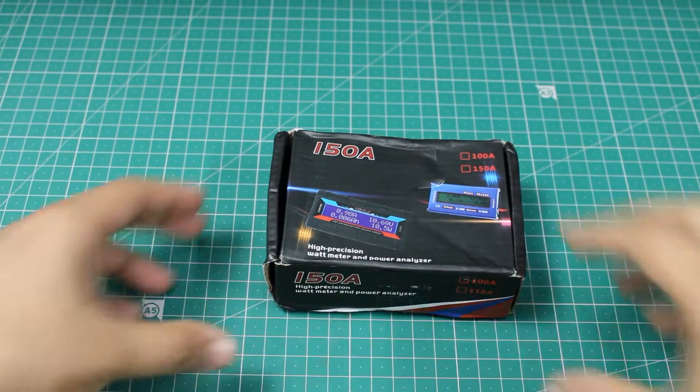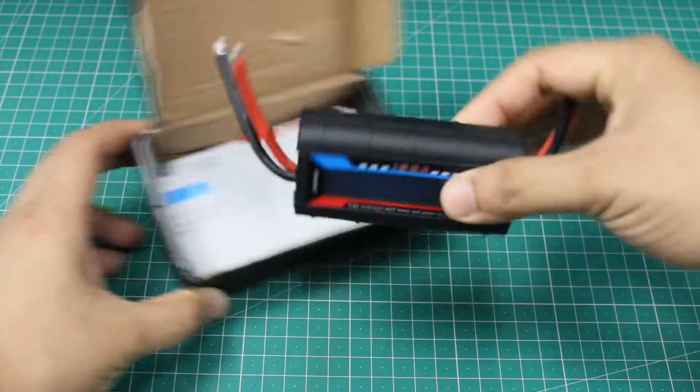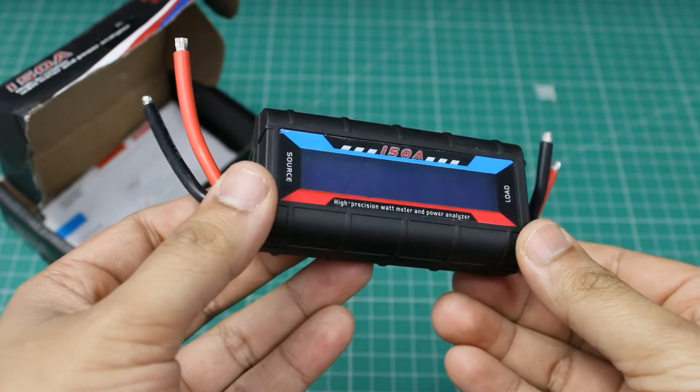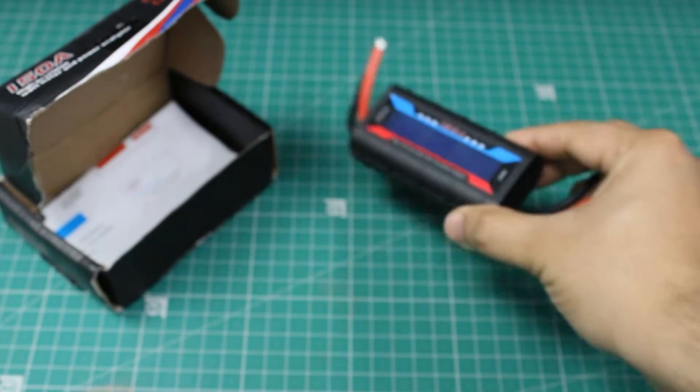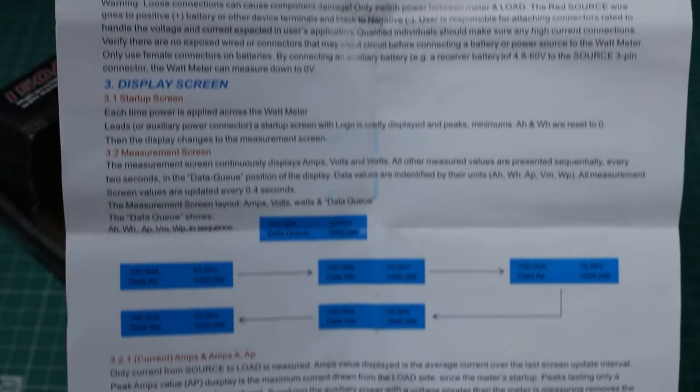This is a DC watt meter capable of measuring DC voltage up to 60 volts and currents up to 150 amps. It is available on AliExpress for about 4 US dollars. It comes in this box along with a user manual.